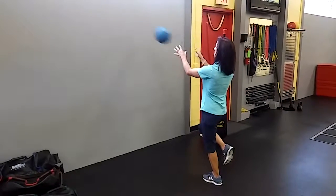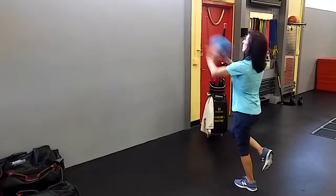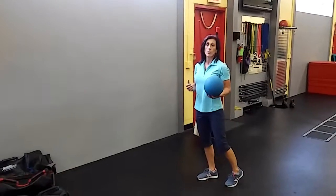Spend at least 30 seconds on each leg. You can throw the ball faster, you can throw the ball harder, you can move back from the wall to challenge it a little bit more — because you're going to have to throw the ball harder to make it come back to you, and you're going to have to absorb more of that impact when it comes back.